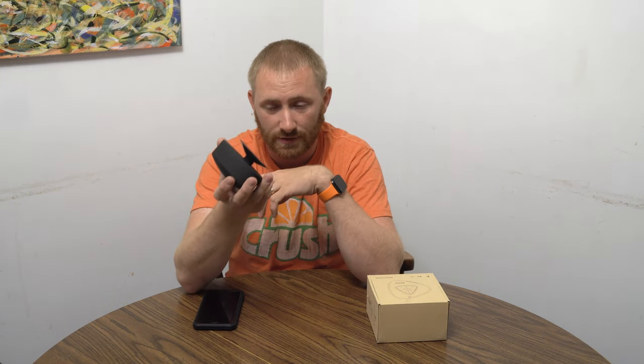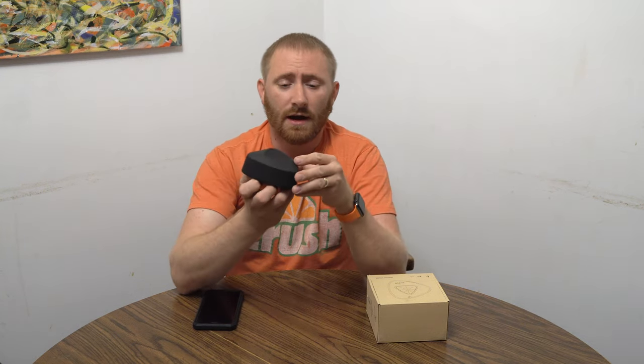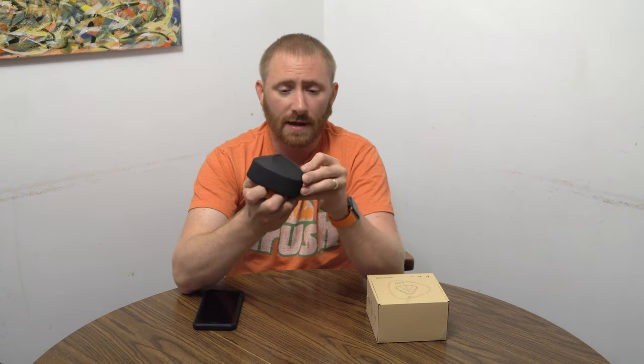Whether it's tile, tubs, or surround — whatever it has — as long as it has a glossy finish that you can actually stick a suction cup to, this will stick to it. Glass door, whichever. At first when I saw it I didn't know how much power it would have. It's pretty simple — they give you a USB cable to charge it; they don't give you an AC adapter, just a USB cable.